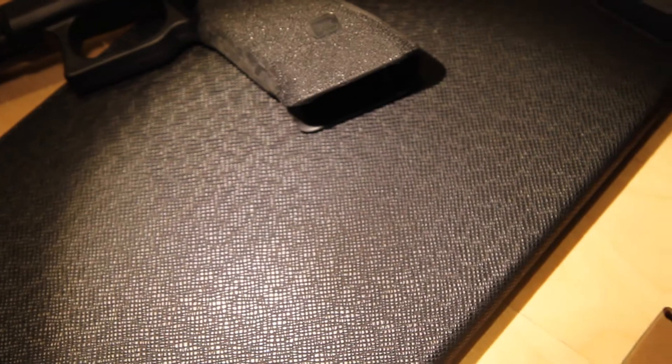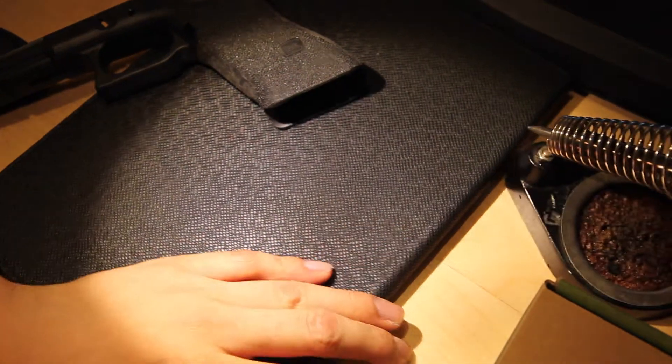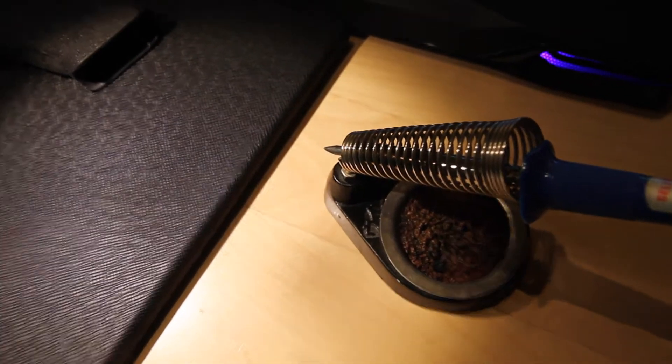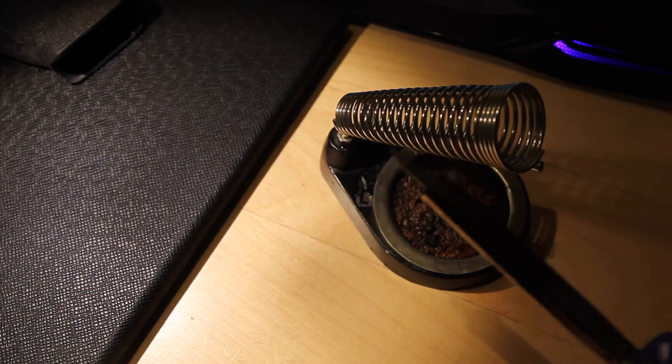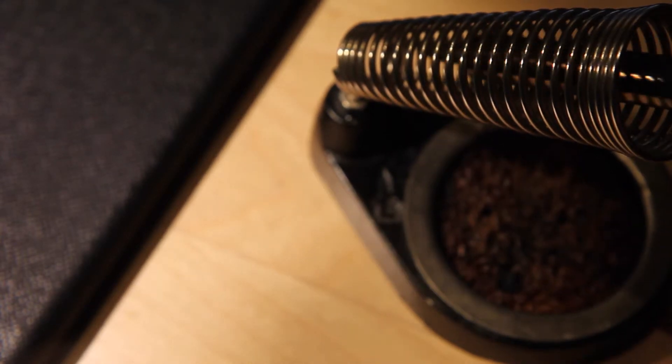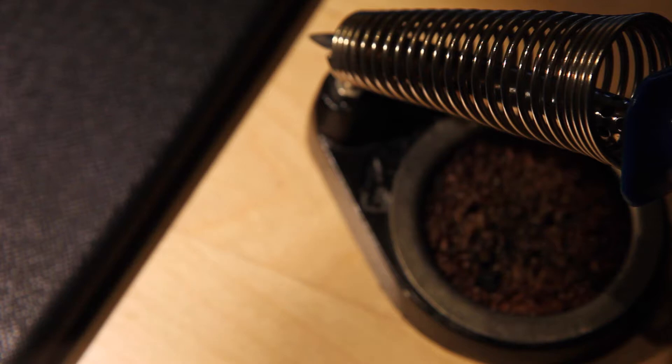The second thing you need is a stippling iron. My stippling iron is hot right at the moment, so that's the reason why you will not see me touching it too closely. This is just a regular stippling iron that you can buy anywhere. Right now the tip is slightly sharp. I did use a file to make sure it's as clean as possible. I do that every single time after I touch plastic, because the plastic actually stays on the stippling iron itself.